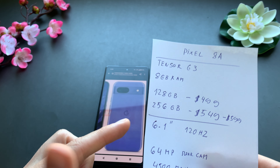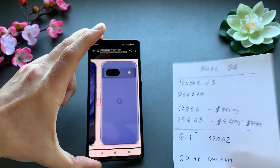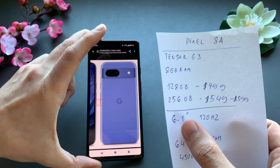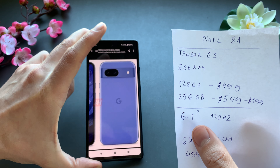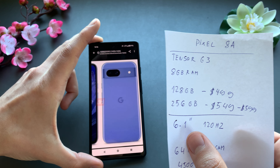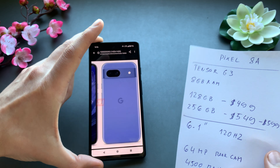It will have a 6.1 inch display, which is a bit smaller than the Pixel 7 and 8 by just a tiny fraction. The display size should be very good overall, and we can expect 120Hz refresh rate.